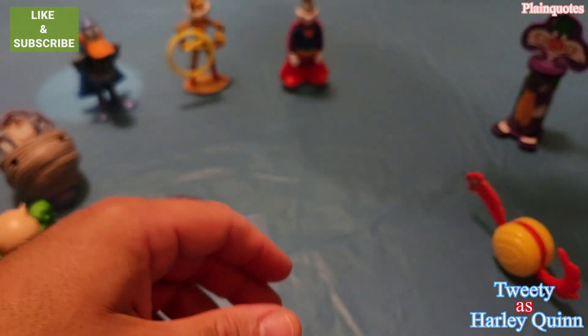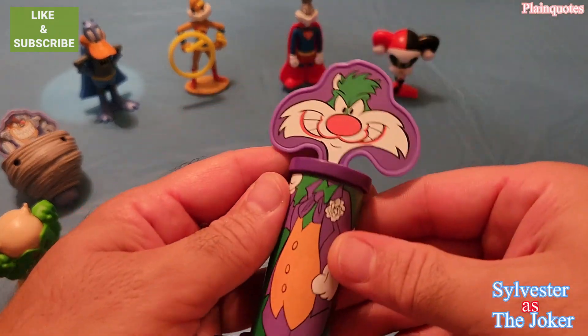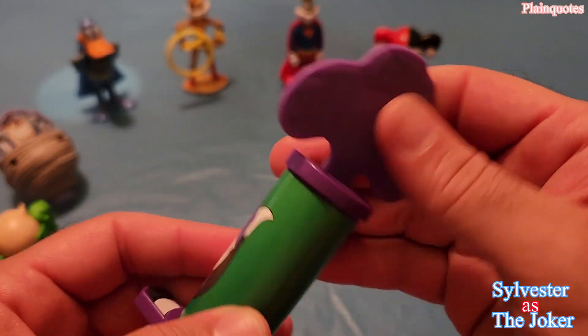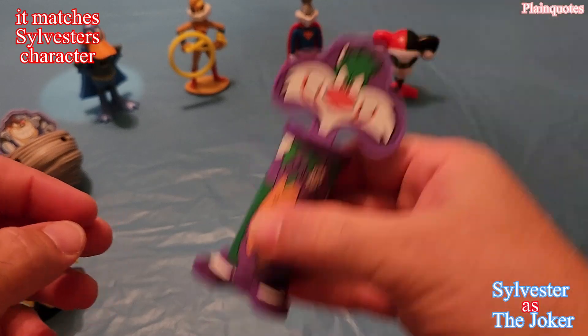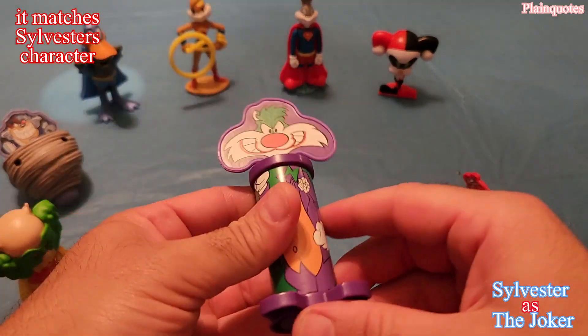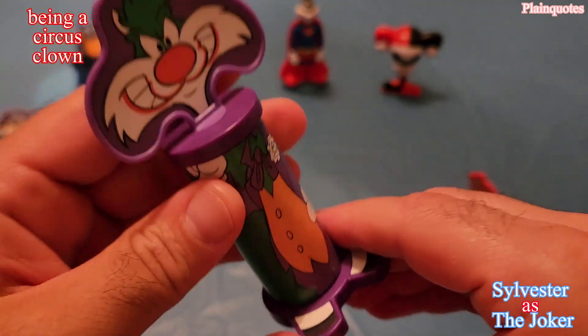Then let's go to Sylvester as the Joker. It comes with this speaker. At first you don't know what it is, and then you just shake it and it makes that noise — very jokery sounding.